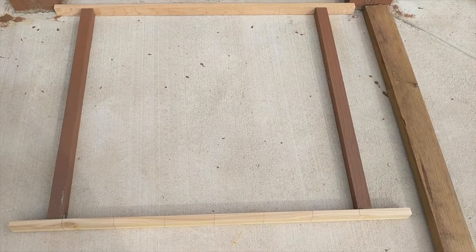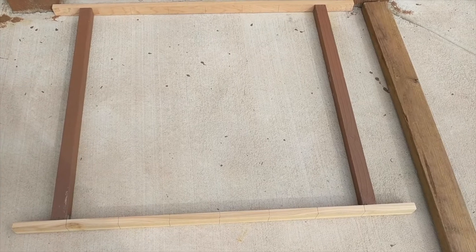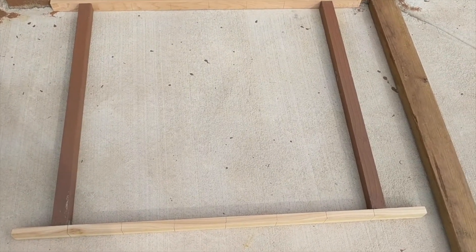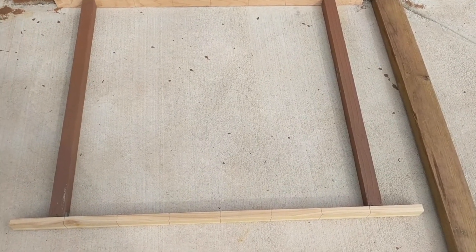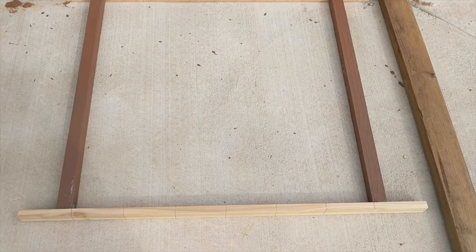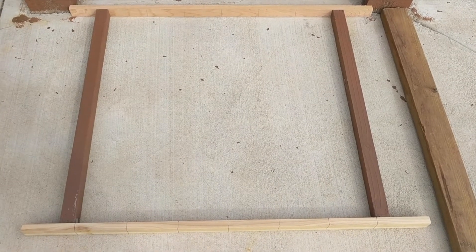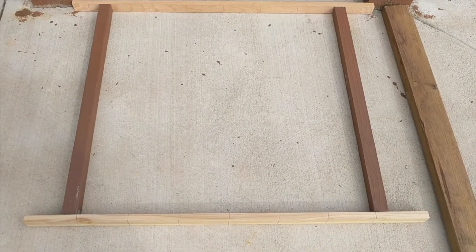I have lined up the top and the bottom plates and I've also put in my first and last balusters. I'm going to put in a few nails and then we are going to try and see if the assembly fits the base.